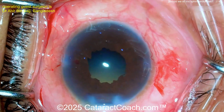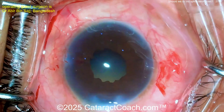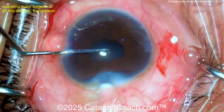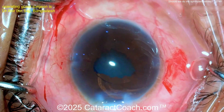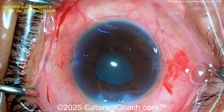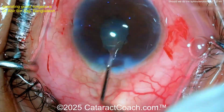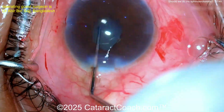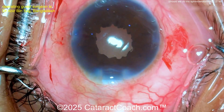There's a little bit of iris prolapse there — that's okay. Put some viscoelastic in. The red reflex isn't the best here — maybe some trypan blue escaped back there, or maybe there's some zonulopathy. Let's get the lens in the bag. You definitely need to make sure this is in the bag properly. The lens is rotating around pretty nicely — oh, there's a good red reflex now; maybe it was just a camera issue.